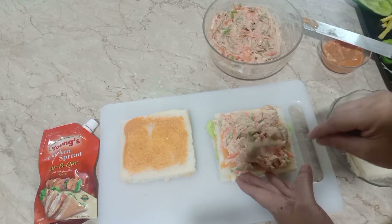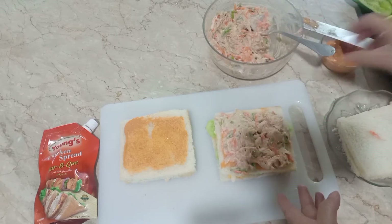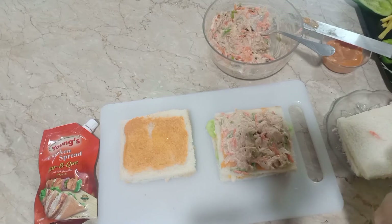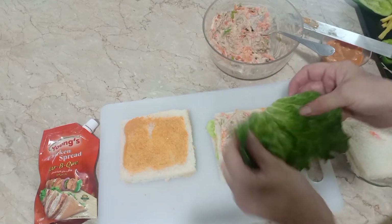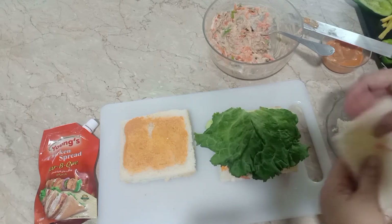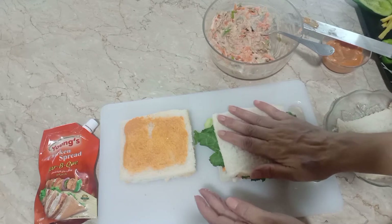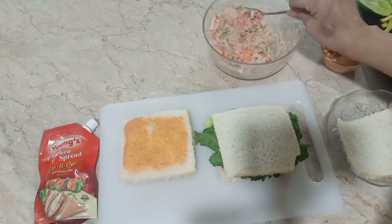اس سے پہلے میں نے ریڈ چلی ساس لگائی جو کہ میں نے خود بنائی تھی اور میرے چینل پہ موجود ہے — زنگر برگر کی ریسپی کے ساتھ، میں لنک شیئر کر دوں گی۔ اب اس کے اوپر سلاد لیوز ڈال رہی ہوں — یہ بھی آپ کی مرضی ہے۔